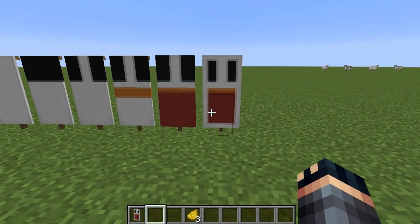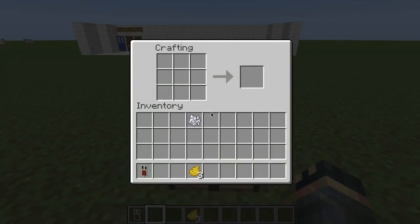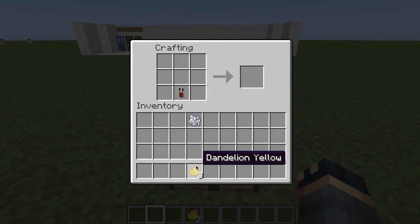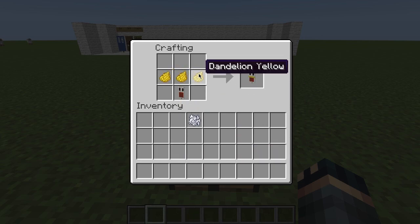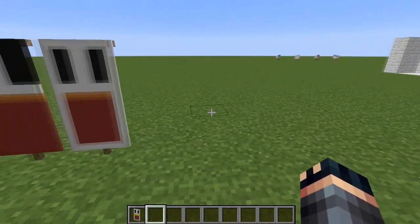Is this starting to look like a chicken? Probably a little bit. Then take your white banner, put it in the bottom middle square. Take 3 dandelion dye — or dandelion yellow — and drag it across the middle line. And you've got yourself a chicken.